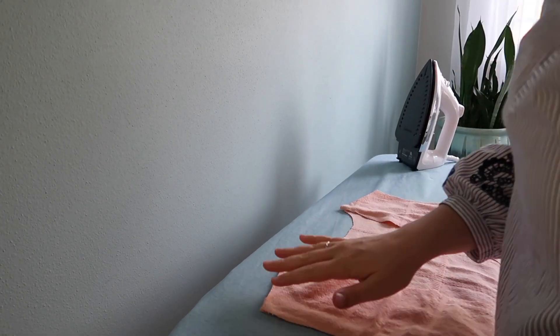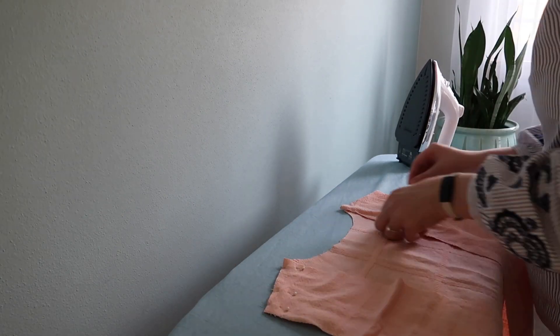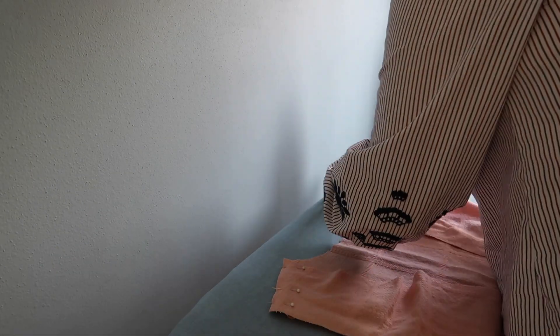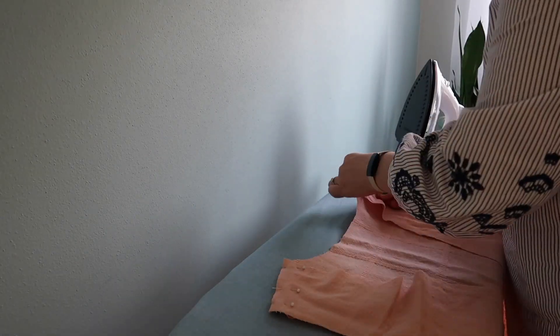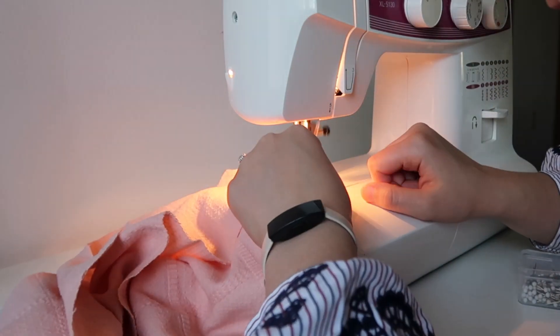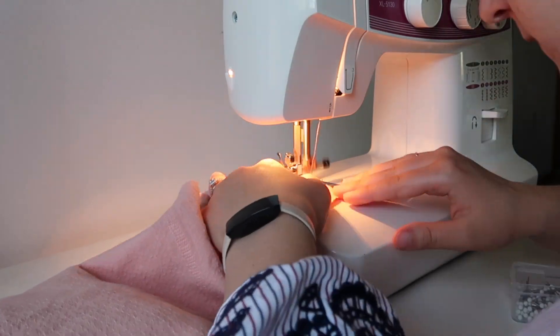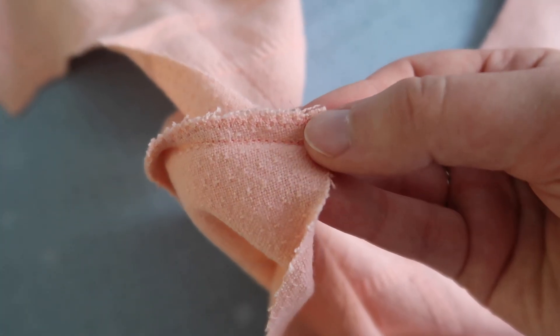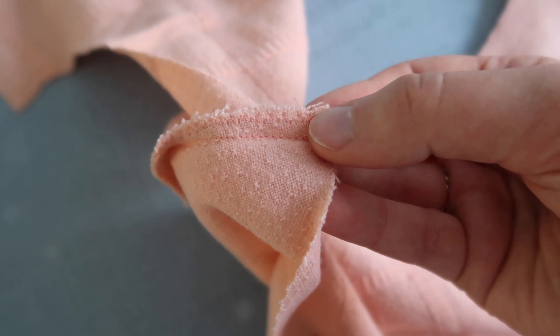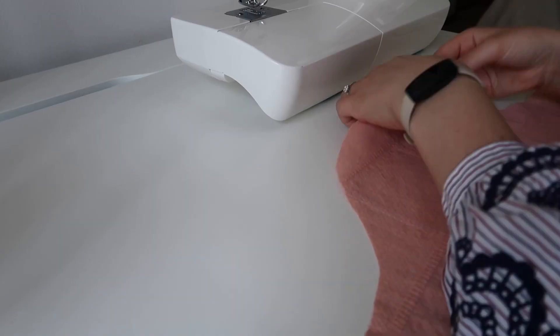The first step is to attach the front and back bodice pieces. I'm laying the front two pieces against the back piece, right sides together, then pinning and sewing those shoulder seams with a straight stitch. I finish all my seams on this project with a zigzag stitch to help prevent fraying — of course, if you have a serger, you could use that instead. I'm also always pressing the seams as well.